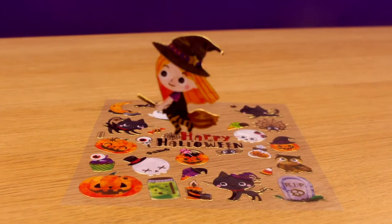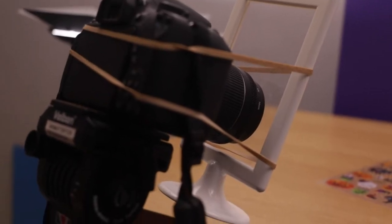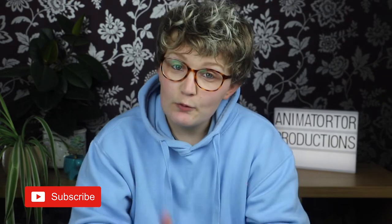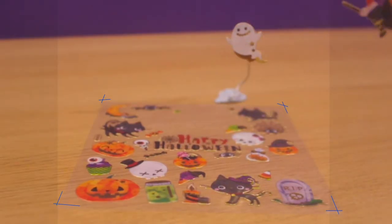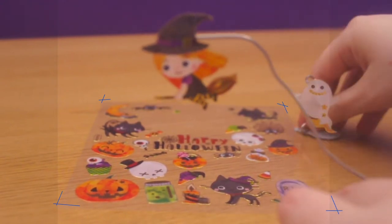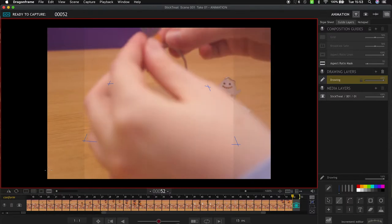I'm going to be putting a few Halloween animations on the channel during the rest of October and I've called this one Stick or Treat. I wanted my animation to loop and I decided that the element that would create the loop would be a sticker that comes back into frame and then sticks onto the lens of the camera.